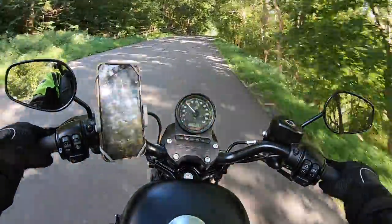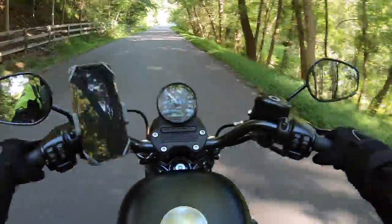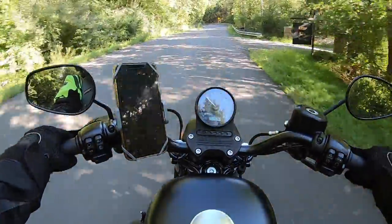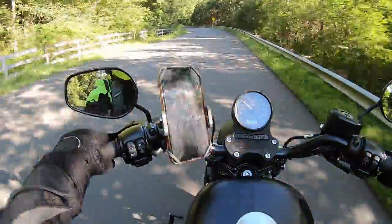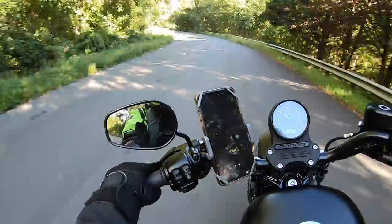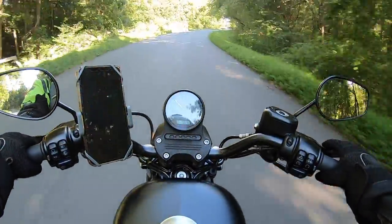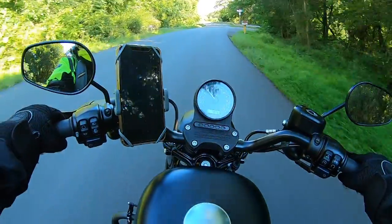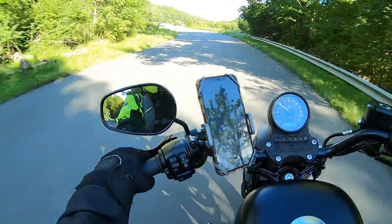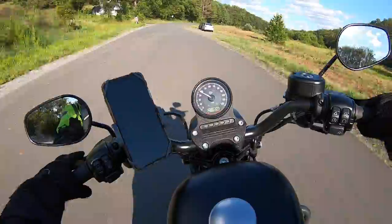This is an ABS-equipped motorcycle and I saw tons of videos on YouTube about how to swap handlebars for a non-ABS motorcycle, but this is an ABS one. So hopefully for those who wanted to find a video on how to swap handlebars for an ABS-equipped motorcycle, this is the channel where I'll be producing those videos — hopefully you'll love the content coming in the next couple of weeks.